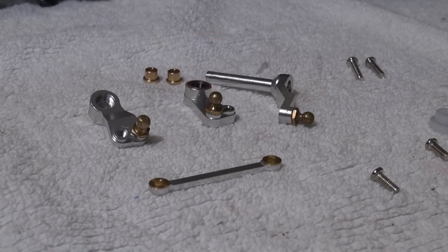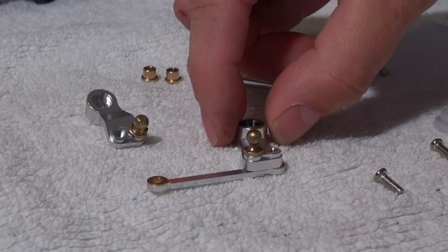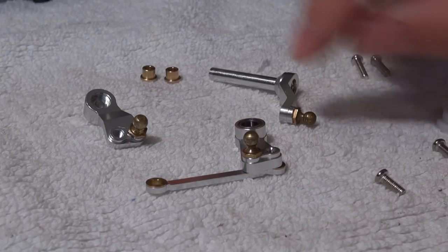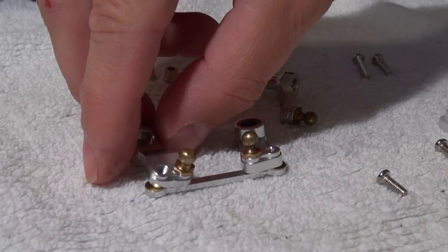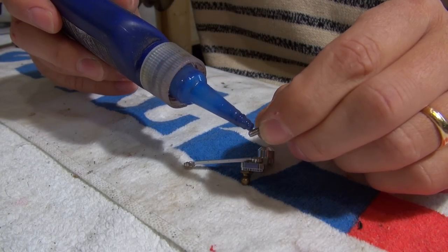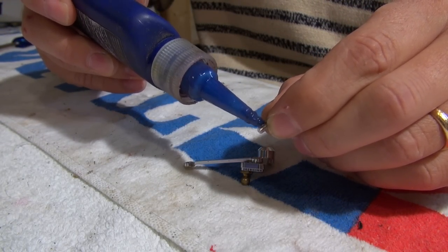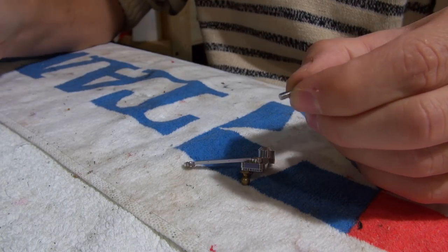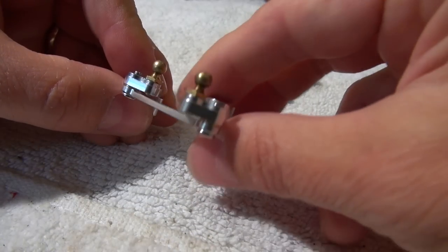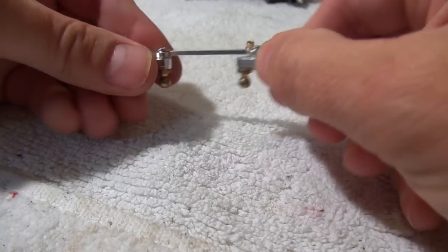I have already installed the ball connectors on the new parts, and I check how I have to screw the parts together, to be sure everything works properly at the end. For all screws in metal, I use a bit of Loctite, so that the screws do not loosen by vibrations. At the end, I check that everything moves smooth and without resistance.